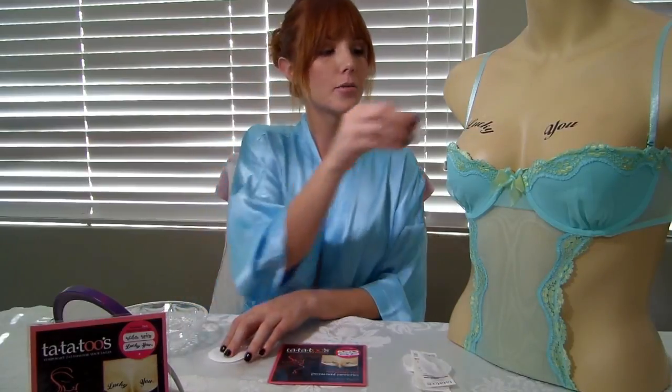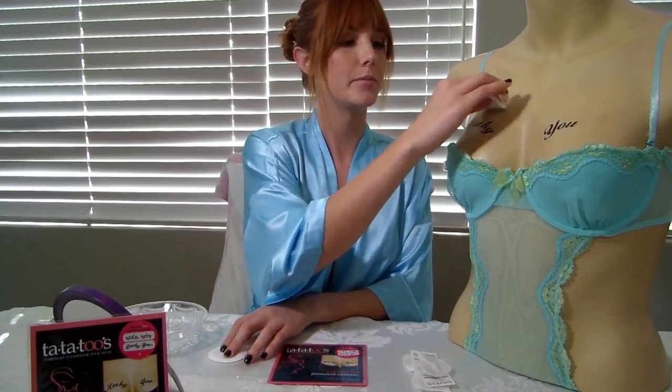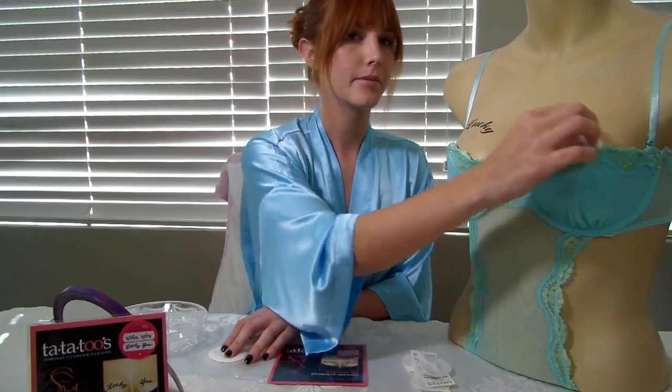Repeat these steps on the other side as well. Wait about 10 seconds and then pat dry any excess water there may be. And that's it — ta-da! Your tata tubes are ready.